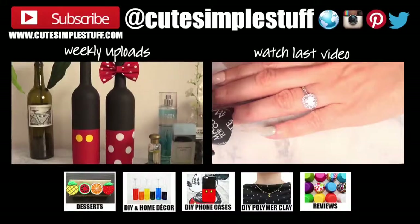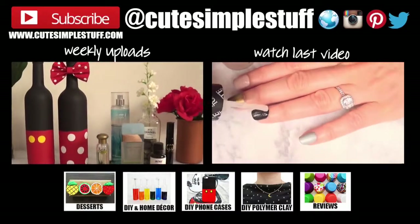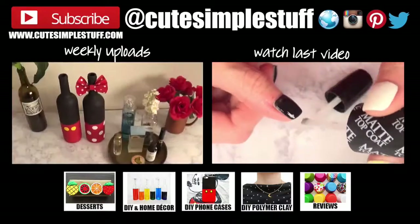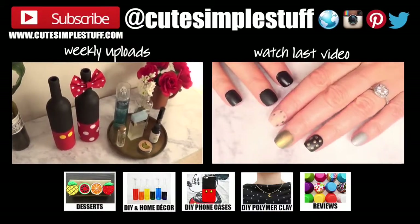Hopefully you like it — it's so much fun! Let me know down below if you did. Don't forget to give me a thumbs up and subscribe to my channel for more DIYs, baking, and all that fun stuff. Share it too so more people can watch. Thank you so much for watching — I'll talk to you on Wednesday. Take care, bye guys!